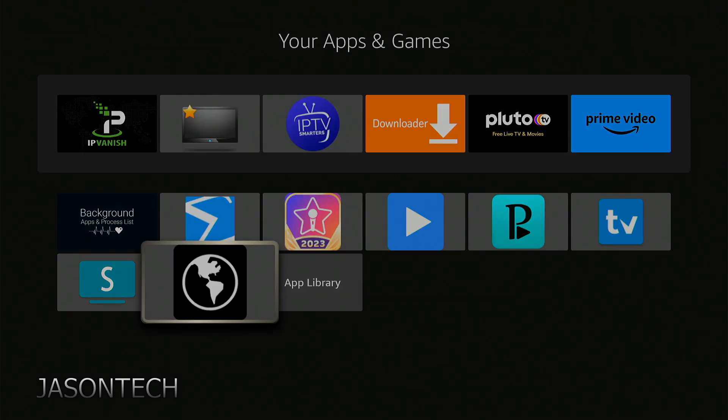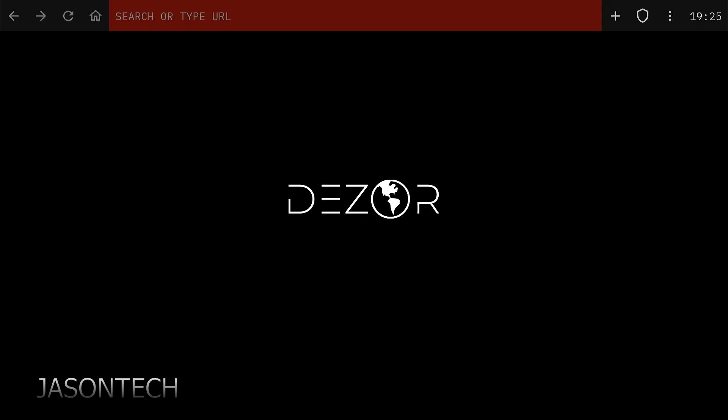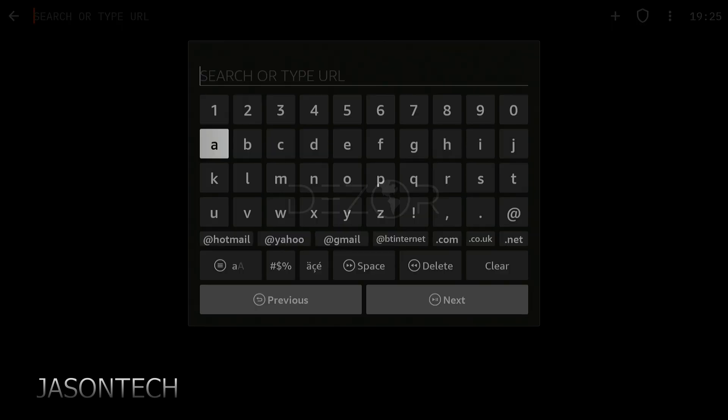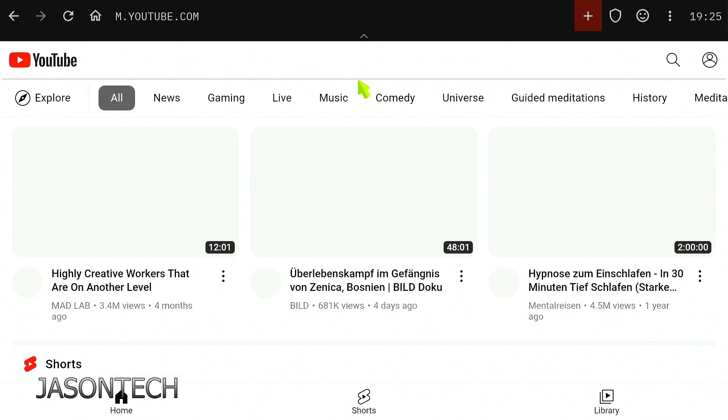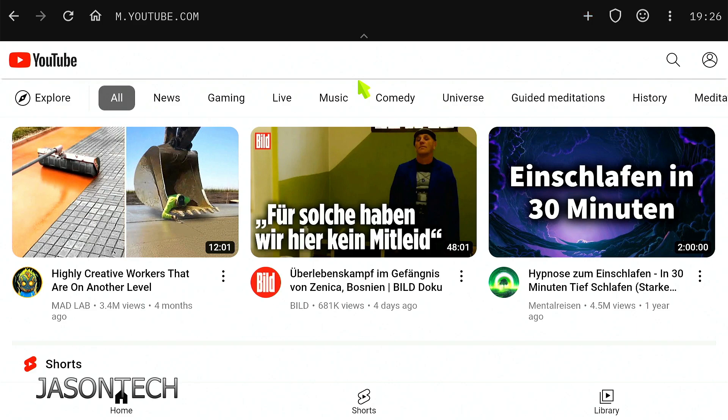Press OK to open it up and there you go. Automatically on the top, the search bar is already open, and over here you just punch in whatever you want to see. There you guys have it, and it does have a built-in mouse.